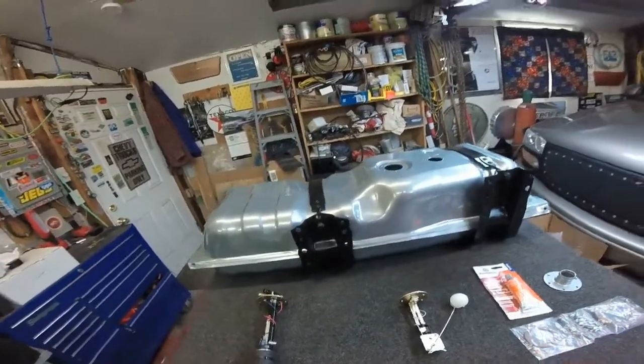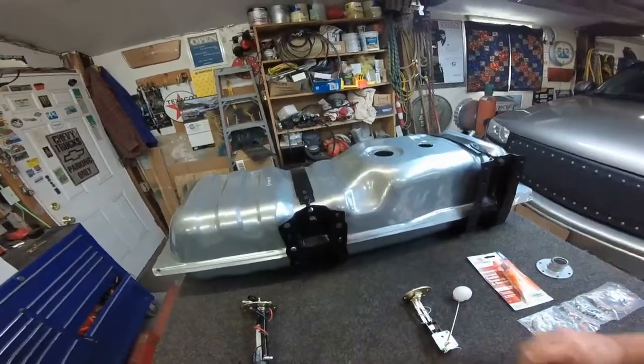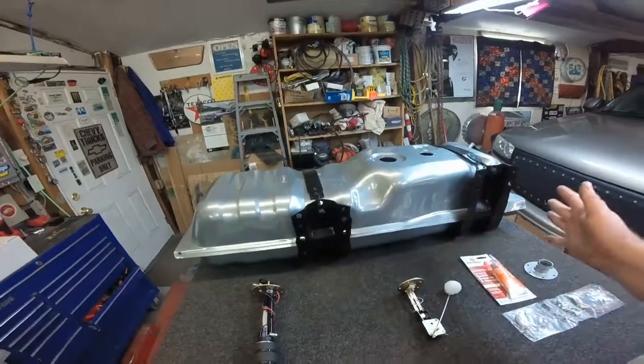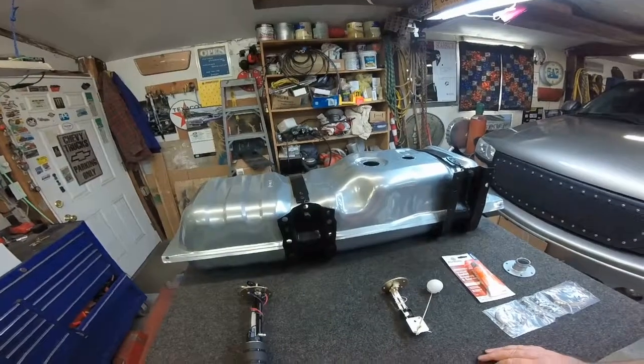What we got here is a Tanks Inc. tank from TanksInc.com. It's a steel tank, powder coated silver, 16 gallons. It's for a short bed — working on a 1980s short bed pickup, short wide.